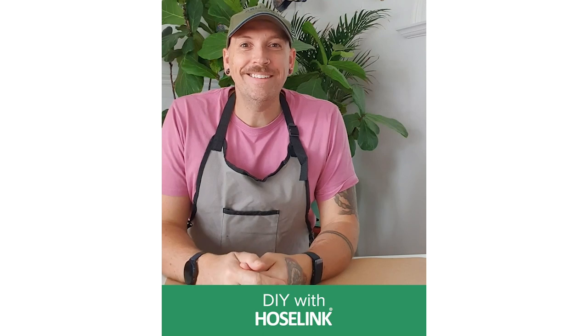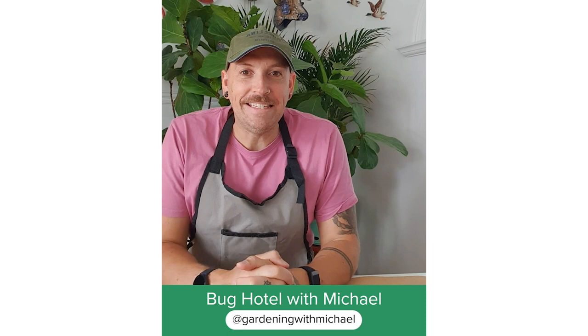Hi everyone, it's Michael here. I thought I'd make a little video of a fun and easy activity that you can do whilst you're at home, and it's a great one to get the kids involved with.